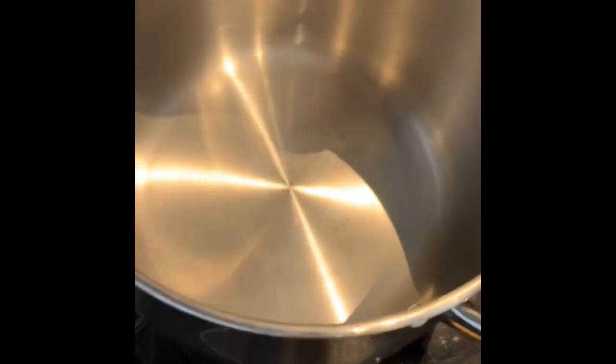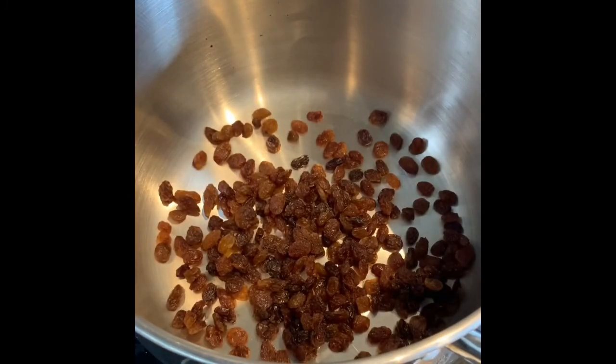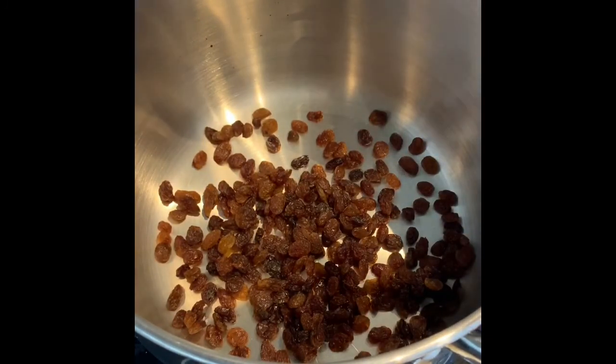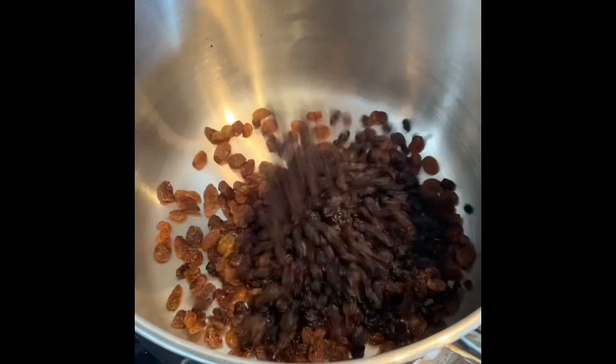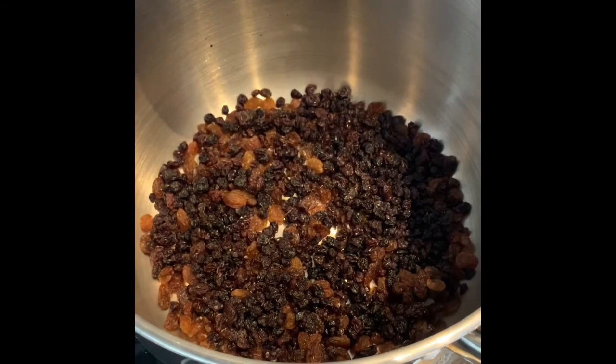Get yourself a pot — we're going to put some of the ingredients in here and cook it on the hob before adding the eggs and the flour afterwards. First thing I want you to put in is 150 grams of your sultanas and 150 grams of your currants. So that's obviously going to be the fruit of our fruit loaf.